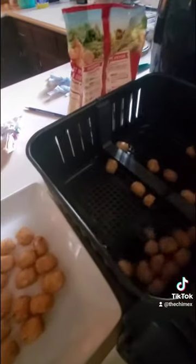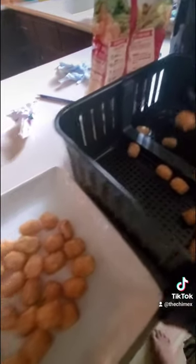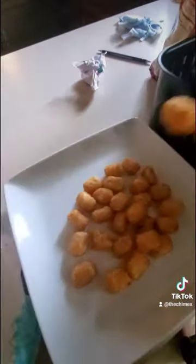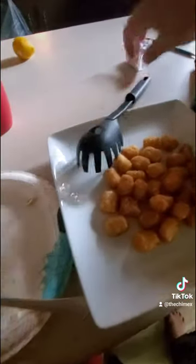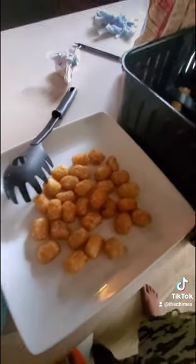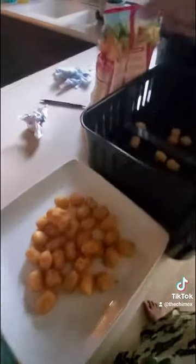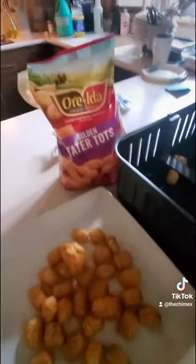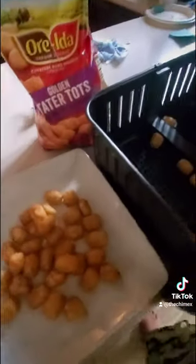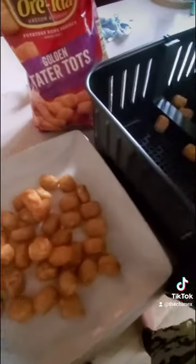They look pretty crispy, which is how we like our taters. You could cook them a little longer if you want them crispier. Perfect air fryer passes — these fries, golden tater tots, so far so good! Great job air fryer. Got it for a hundred and eighteen dollars.